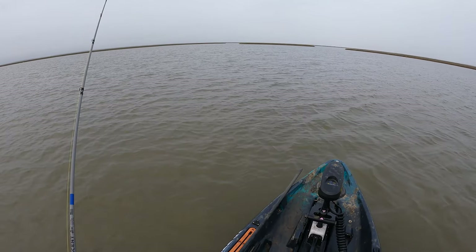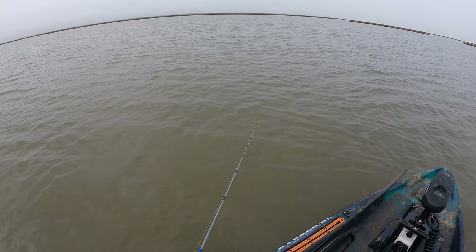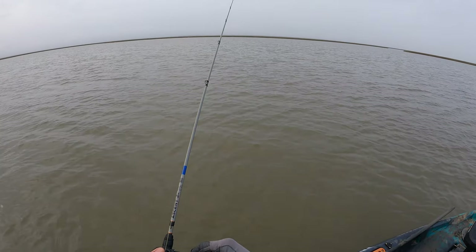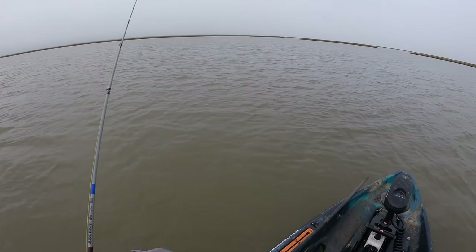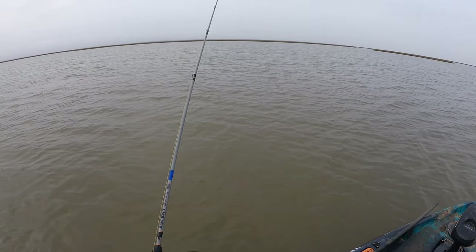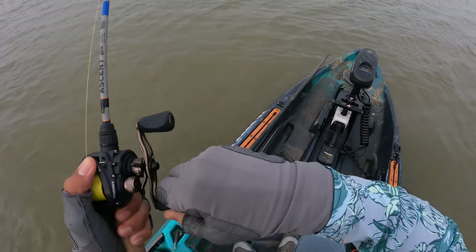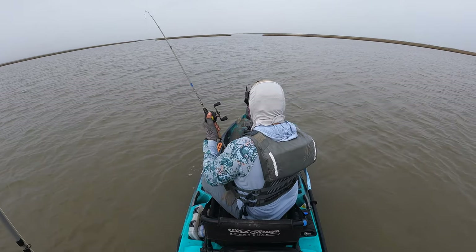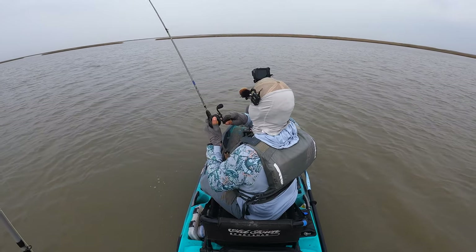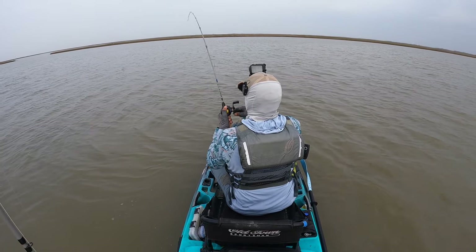They're just spread throughout the entire back lake. There we are, just like that. He's going to be another big old fella. I don't know that we're going to be able to bring anything home today — they're just all too big.